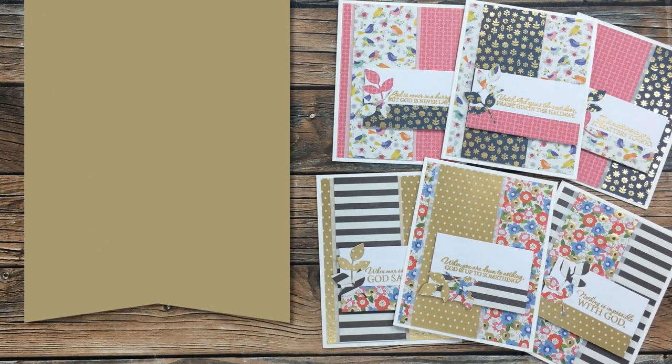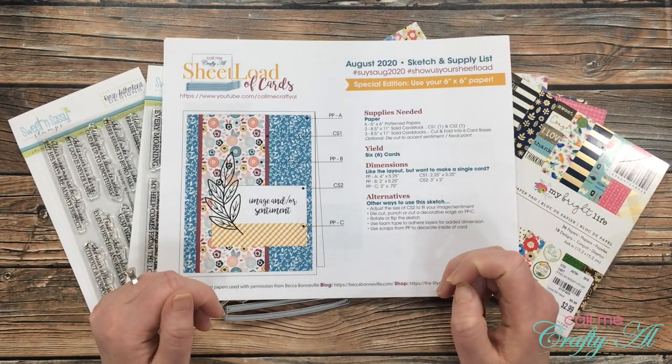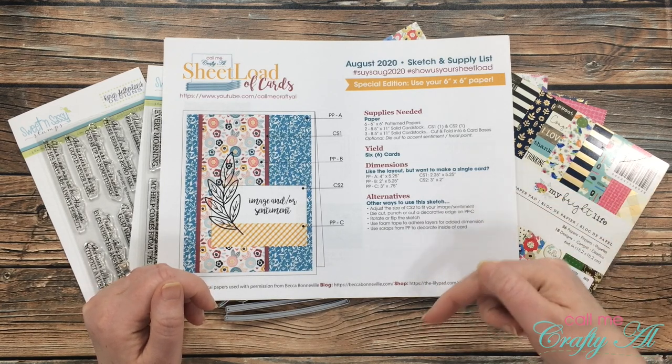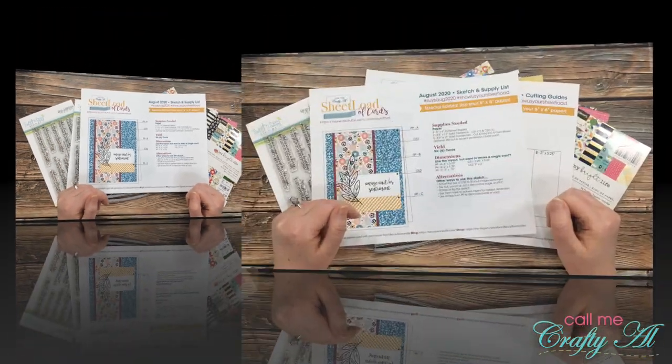Hello crafty friends, it's Alicia of the Call Me Crafty Owl YouTube channel. In today's video I'm going to be sharing with you how I made my first set of cards using the August 2020 Sheet Load of Cards. I hope you'll stick around, get a few tips along the way, and see how I made them. Thank you so much for stopping by today. If this is your first time to my channel, I hope you'll be inspired to click that subscribe button and tap the bell for notifications. If you're already a subscriber, welcome back!